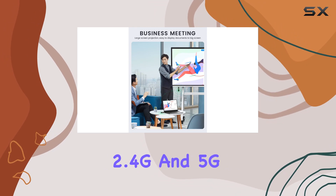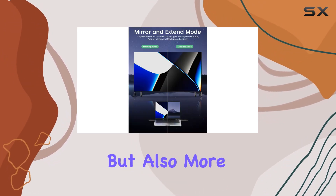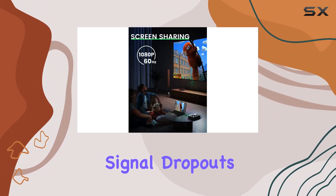With both 2.4G and 5G transmission protocols, the signal is not only stronger but also more stable. This means you can enjoy seamless streaming without worrying about signal dropouts.